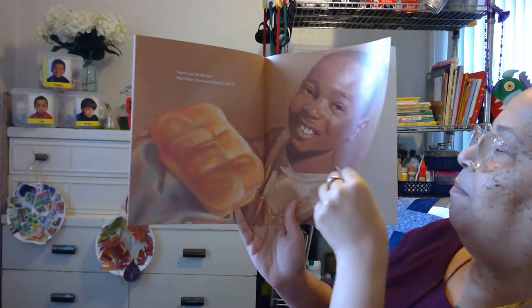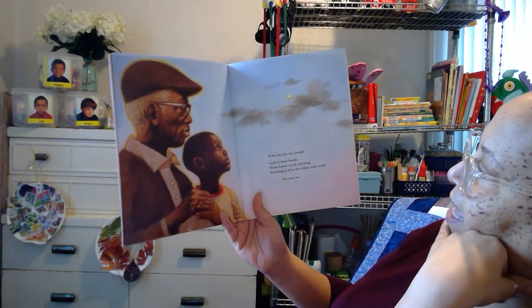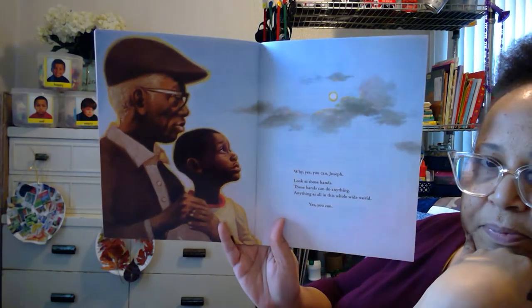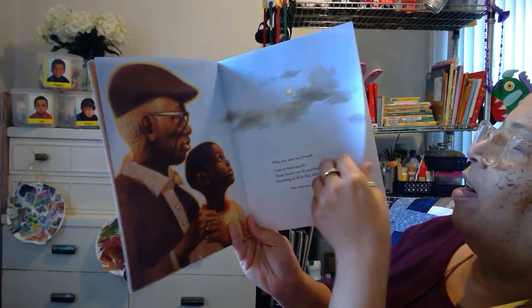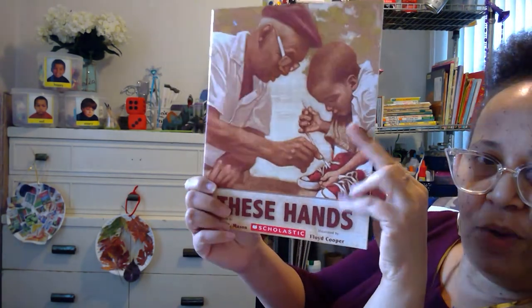Mm-hmm. You sure can. Why, yes, you can, Joseph. Look at those hands — those hands can do anything, anything at all in this whole wide world. Yes, you can. And that's the truth. The end. These Hands. That was an awesome book — I hope you guys enjoyed that book. And just know that your hands, you can do anything you want to do, too. All right, see you later, alligators.